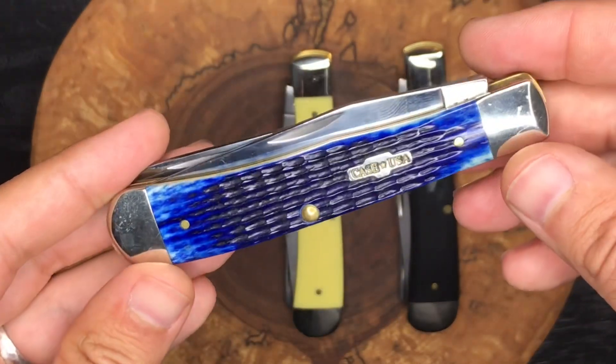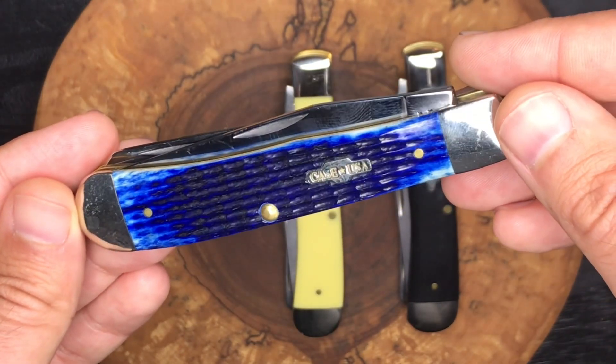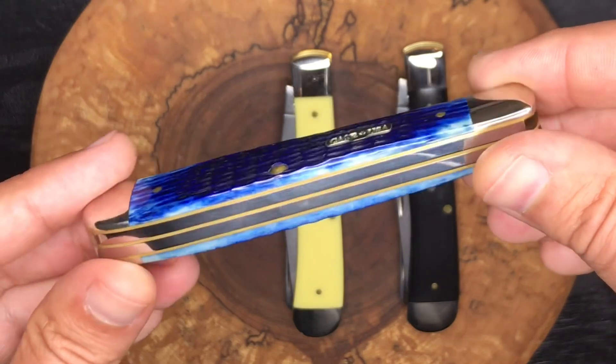This was not my first traditional knife, but it was my first Case knife, and it did kind of kick off my Case collection, which you guys have seen before.